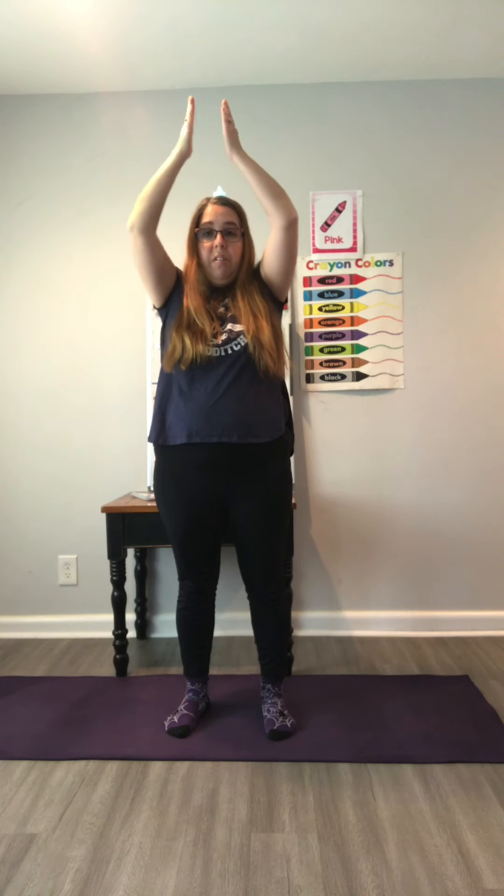Then we'll get into a lighthouse pose. If you want more of a challenge, you can balance on one foot. We're going to hold this until we spell out the word SHARK together — S, H, A, R, K — and then we can come out of our pose and continue with our game.